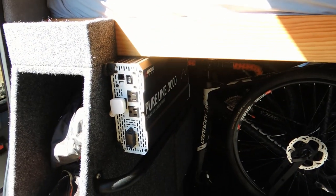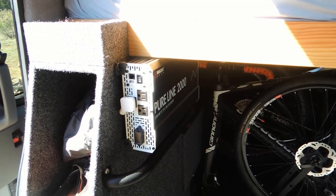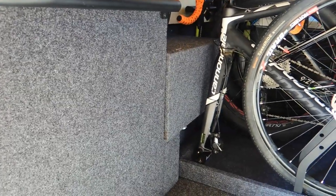That's being run off this Pure Line Wagon 2,000 watt pure sine wave inverter, which is hooked up to a 200 amp hour Renogy battery, which is in that box in front of the bike there.